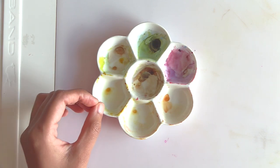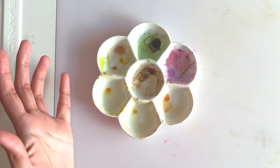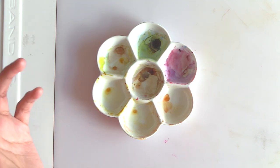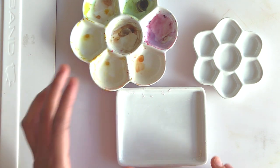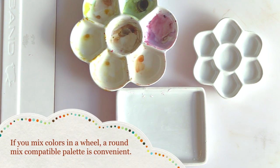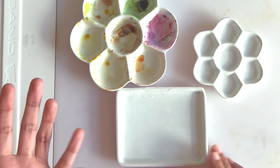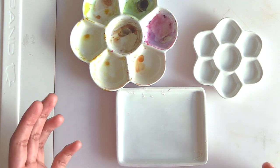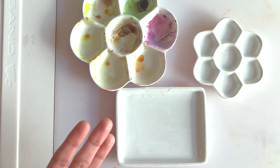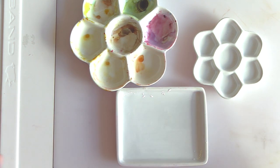I also like my palettes to be compact because I want to limit how much desk space they take up — I film videos and can't have a gigantic palette taking up too much space. I like my palettes to be circular or compatible with mixing paint in a circular shape, so I usually try to mix my limited colors around the color wheel, whether I'm using two, three, or more colors.